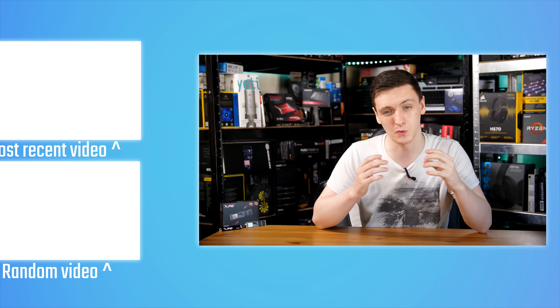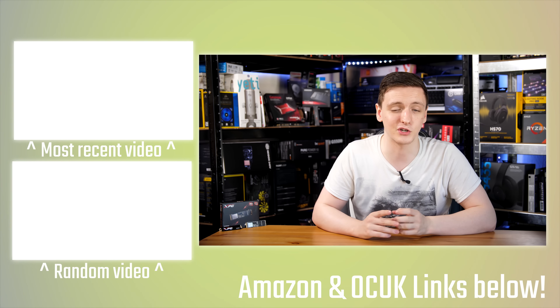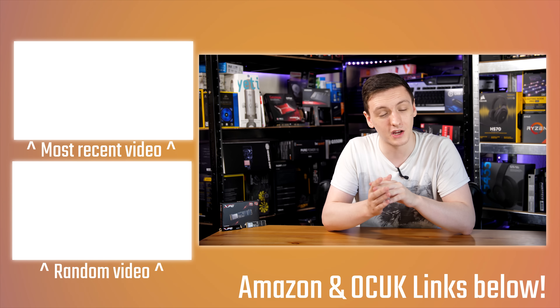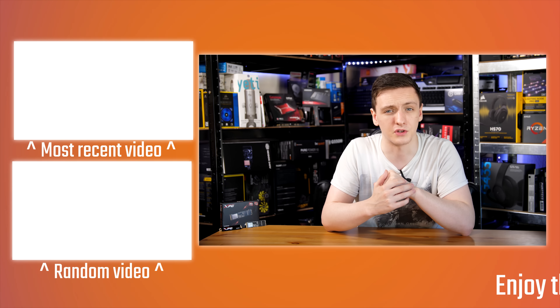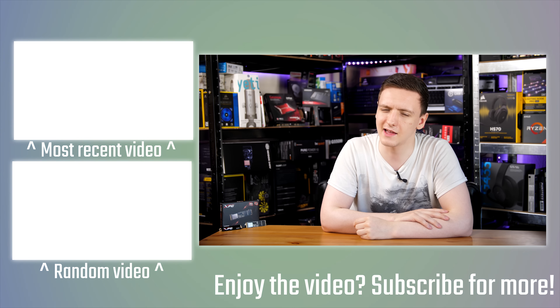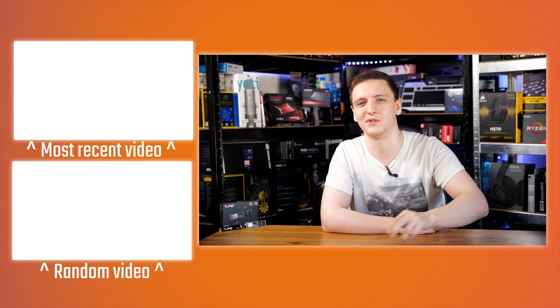If you want to check out the drive or pricing, take a look at the top link in the description. You can also support the channel by using the Patreon link or the Amazon and Overclockers UK affiliate links in the description — I'm really grateful when you do. Check out the subscribe button if you're new to the channel and the bell icon for notifications. Thanks for watching, and if you have any questions feel free to let me know in the comments below.